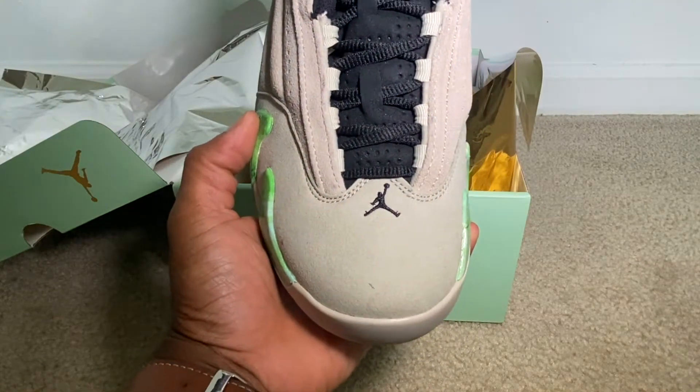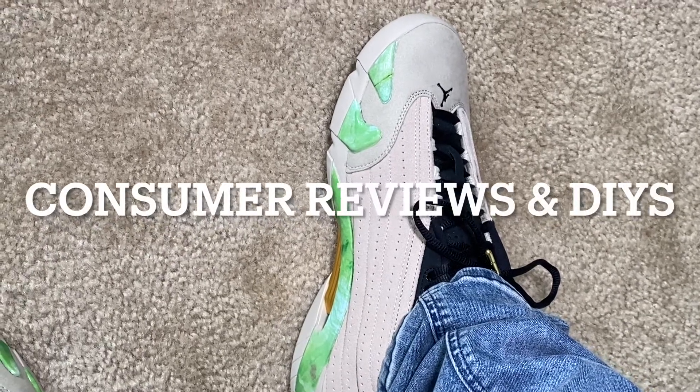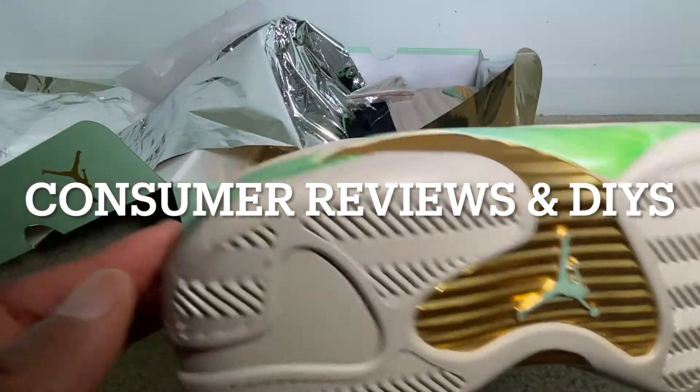All right YouTube, this has been my review and on-feet. Like, comment, and subscribe to the channel for additional content, and I will catch you guys on the next video.